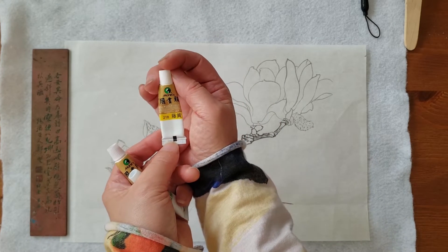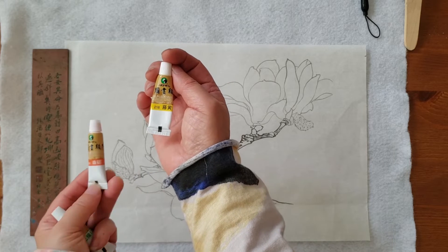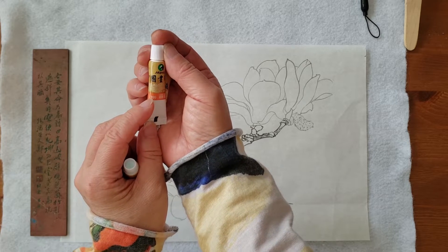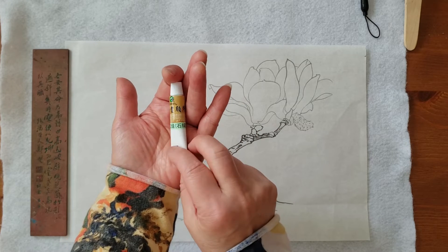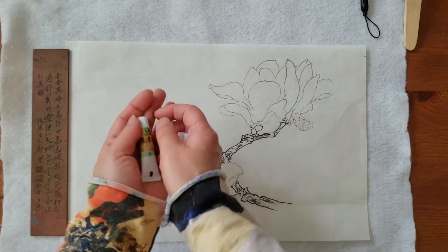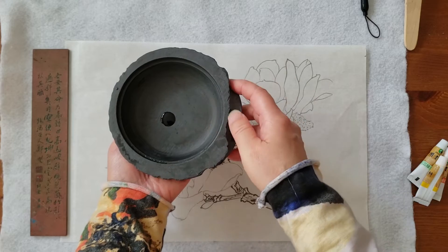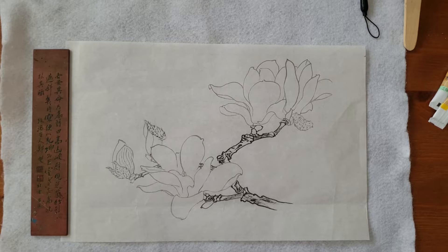The first color I'm using is Marie Chinese painting watercolor, number 218, Gumby — this is a very cold yellow. Then I add a little bit of the second color, vermilion, number 399. Then a little bit of stone green, number 593 — this is a light stone green. And then just a little bit of ink to make that antique color, the light antique color for the background.